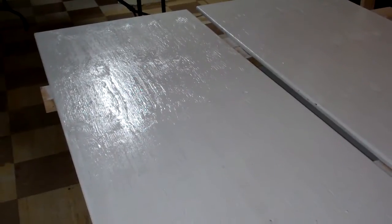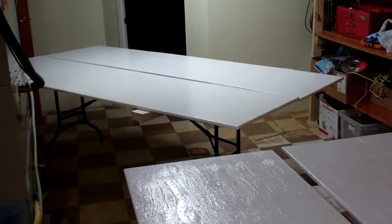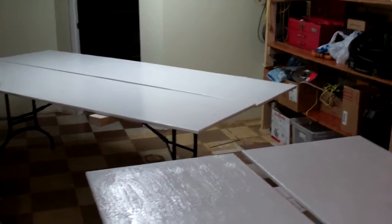Two days later I'll do the other side. There we go guys, you got the first coat on the first side. I'm gonna wait till it dries — it stinks, probably should have done this outside, but whatever.